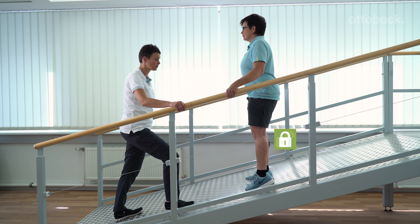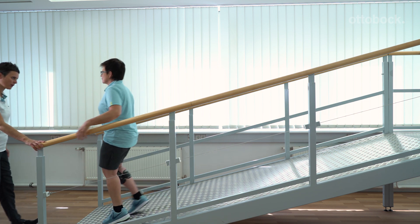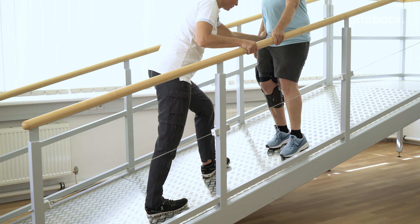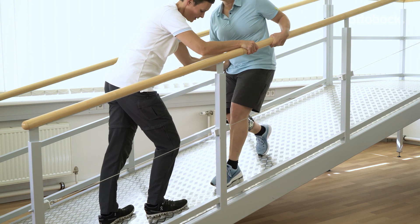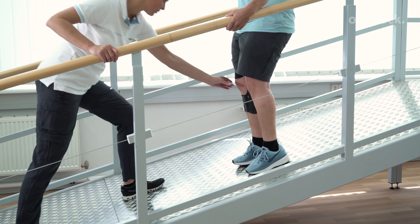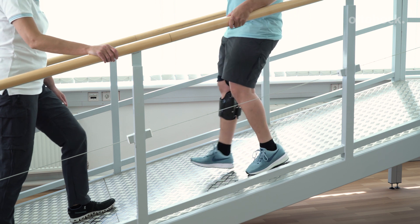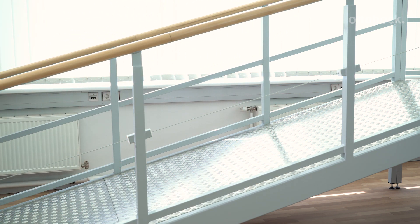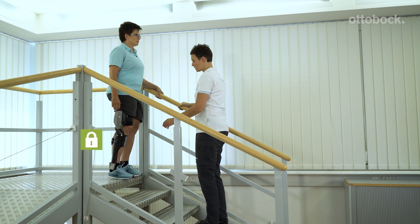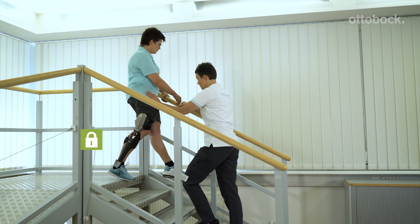Manual stance function can be deactivated by extending the orthotic joint. However, an additional hip extension could meet the criteria for a stance release. For this reason, we recommend deactivating manual stance function by taking a step with the orthosis leg on stairs and ramps. Inform the patient that manual stance function cannot be deactivated with a yielding step and demonstrate this hazardous situation.